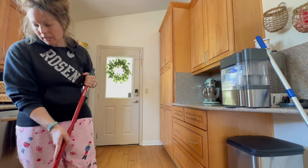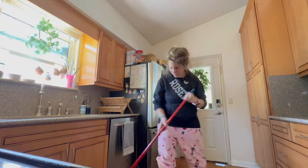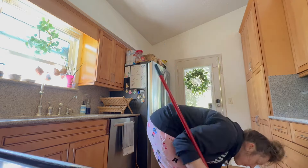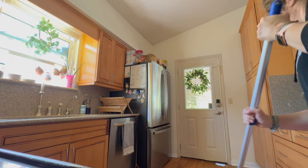I didn't get to the pantry for this video either, but I've done that in the past. I'll probably do that again in a new video coming out soon for fall — I do a semi deep cleaning before I start decorating for the holidays, so I'll try to include a pantry clean-out as I prep for holiday entertaining.